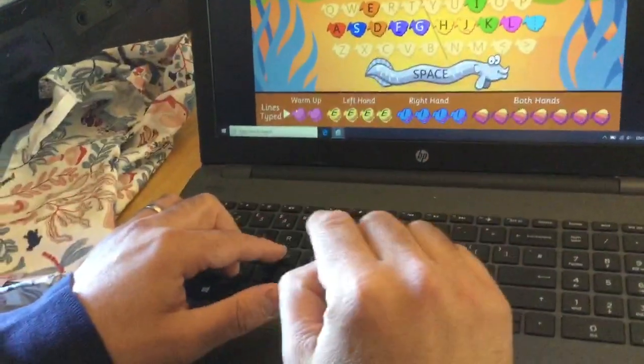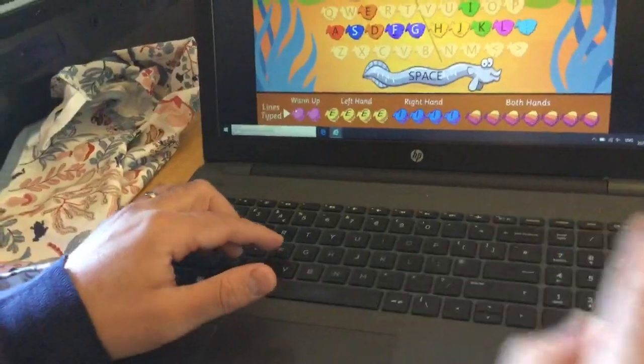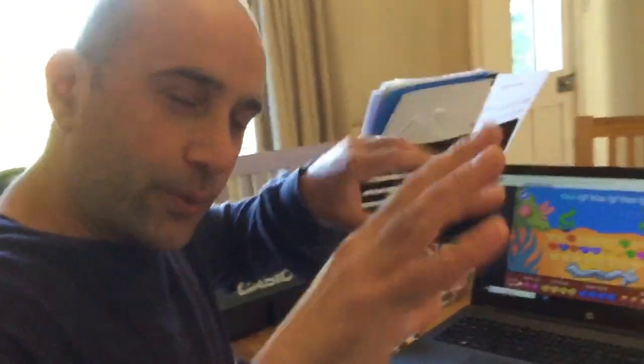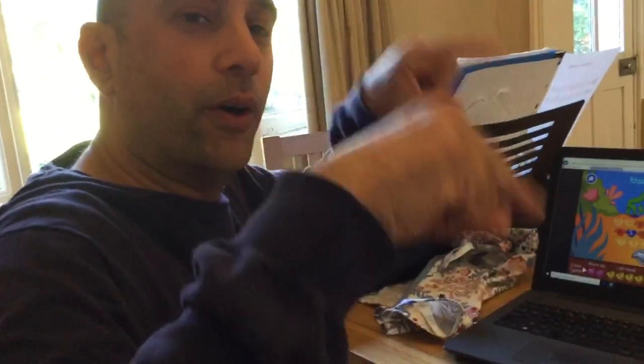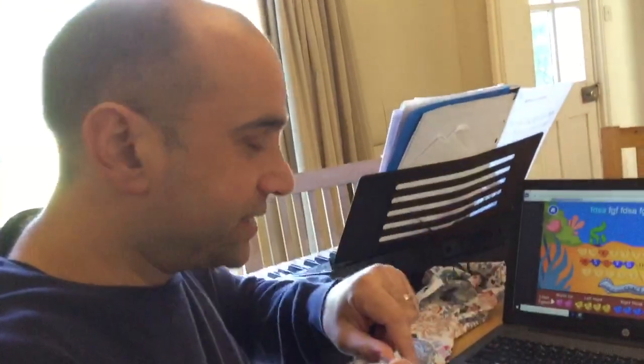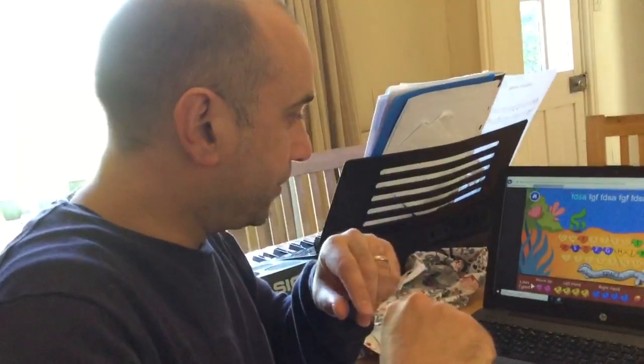Both websites I'm going to show you will talk you through this in more detail. It's all about that F and J. What we're looking for — move back a little — is you want to be using your hands as though you're a hawk flying. We're typing like this, not pecking like a hen. We're using our hands like an eagle would use its wings.